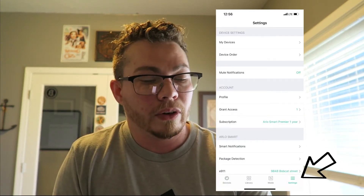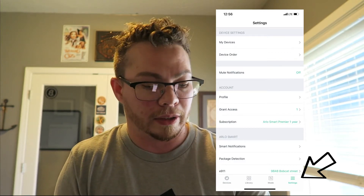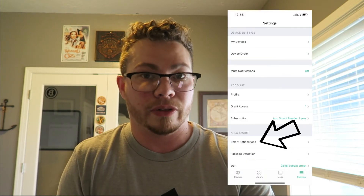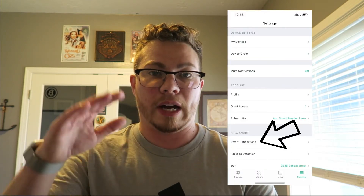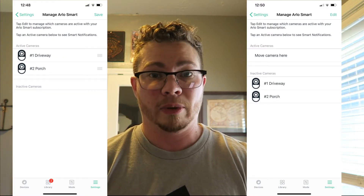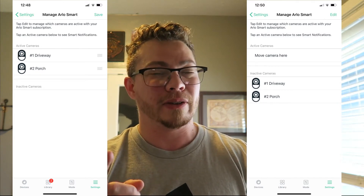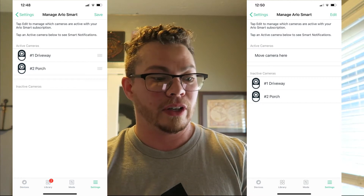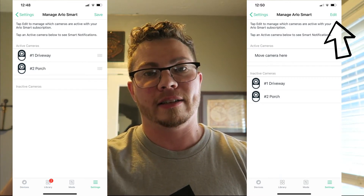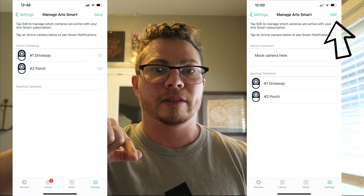I'll show some screenshots here. You'll want to go into your Arlo app and under Settings on the far right at the bottom, scroll down to Smart Notifications. When you click that, you'll see your active cameras and your inactive cameras. If you're having the same problem — it wasn't recording — maybe your cameras are set to inactive. Click Edit at the top and drag them from inactive to active.